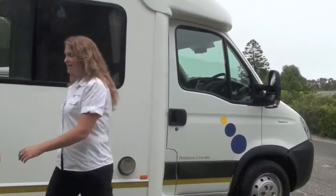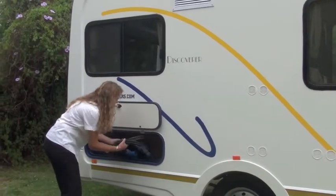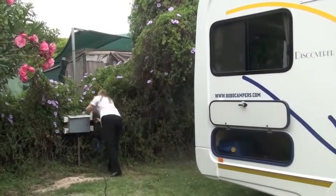When you arrive at your campsite it's very simple. You take your electrical cord, plug it in, take your table and chairs, put them outside and you are ready to relax.